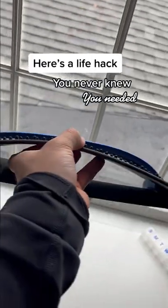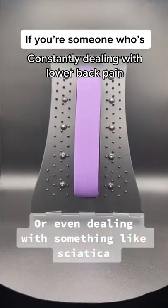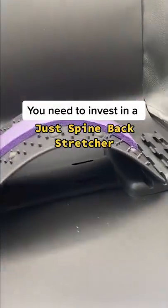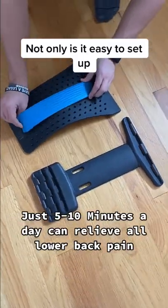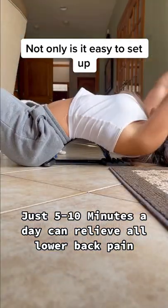A life hack that you never knew you needed. If you're someone who's constantly dealing with lower back pain or even something like sciatica, then you need to invest in a Just Fine back stretcher. Not only is it super easy to set up, but just 5 to 10 minutes a day is proven to show results and relieve your lower back pain.